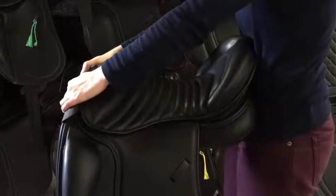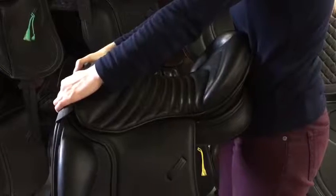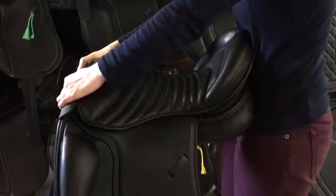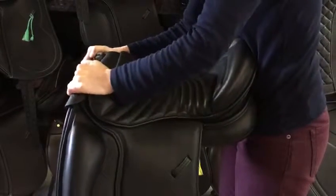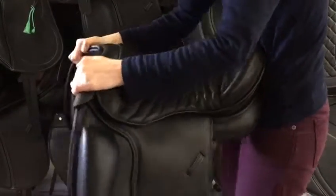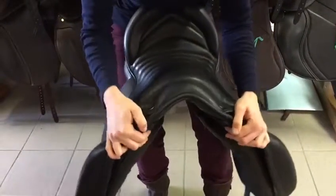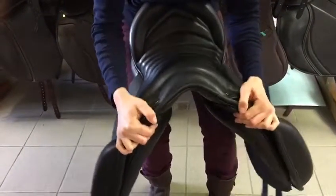Today we want to show you the flexibility of our Maxflex tree. All Maxflex saddles are based on a flexible plastic tree which is flexible on the long side, and maybe a little bit more important, in the shoulder and the saddle head.